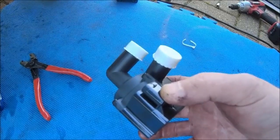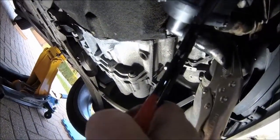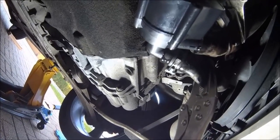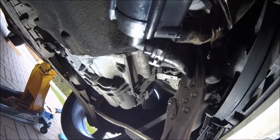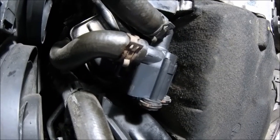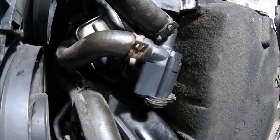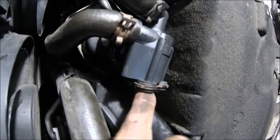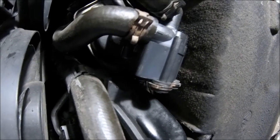These pliers just make things so much easier - look at that, boom! No vice grips, not messing about, not skinning your knuckles, just straight in there. So the pump is in place. Not the worst job I've ever had to do on an Audi, just a bit tricky. Access isn't great - you've got to bend the bracket back a bit to get to the top bolt.